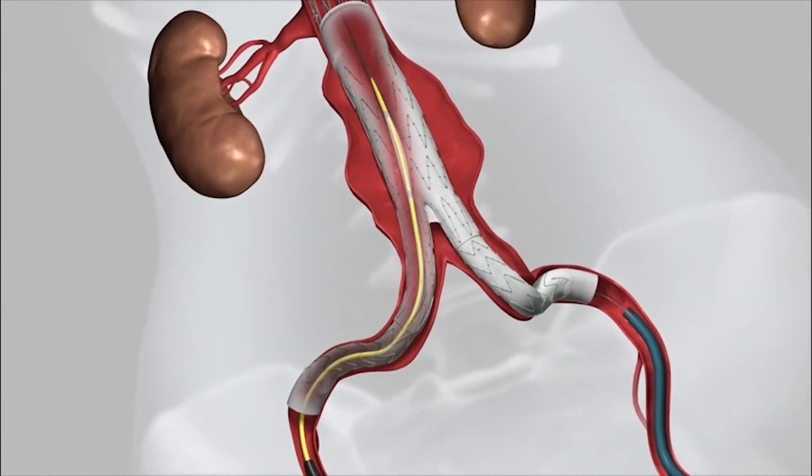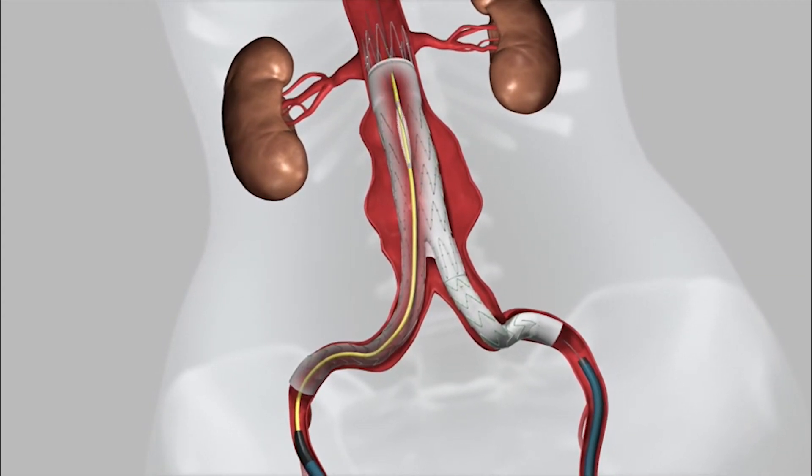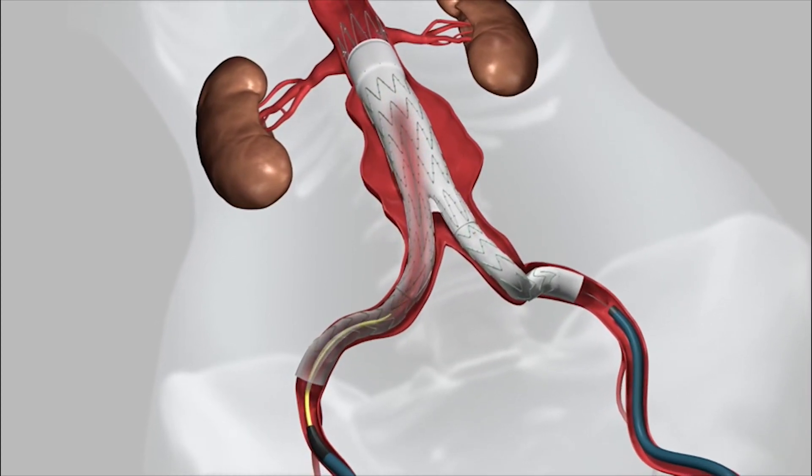The yellow catheter you see is a balloon that we use to make sure the device is against the aortic wall without any folds or kinks. First, the main device is ballooned, then the left and right limbs.